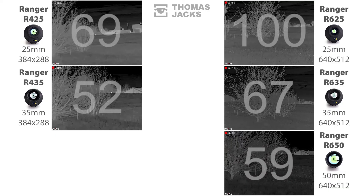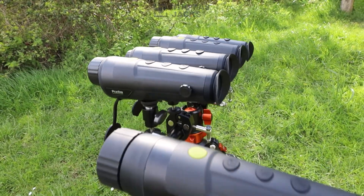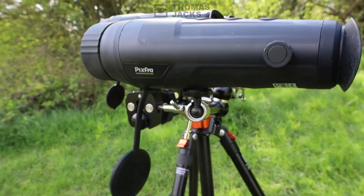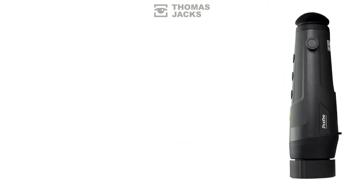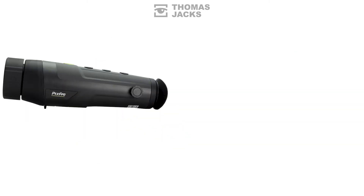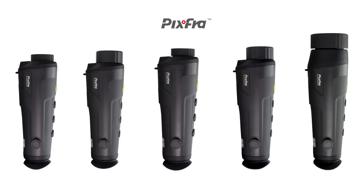There you have it. If a wide field of view is important to you, this one — in our experiment — looks like it gives you nearly double the view of some of the other options. If you'd like to see other videos like this, subscribe. For more on Pixfor Rangers, visit thomasjacks.co.uk. These are the Pixfor Ranger Thermal Monoculars and I'm Dave from Thomas Jacks — thanks for watching.